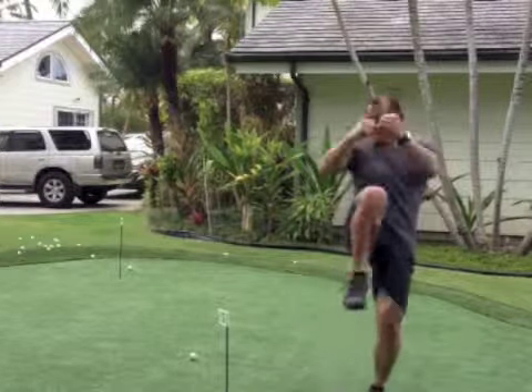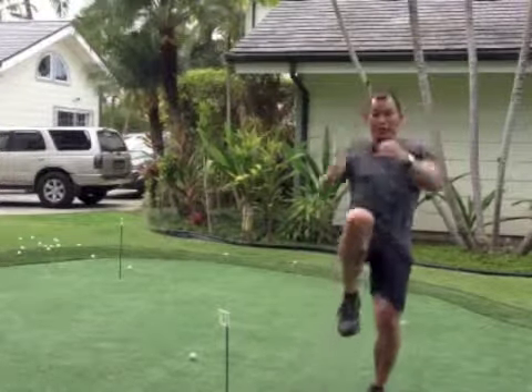Straight from here, we're going to come straight up with a knee, and straight to your punches again, and straight to your knee.